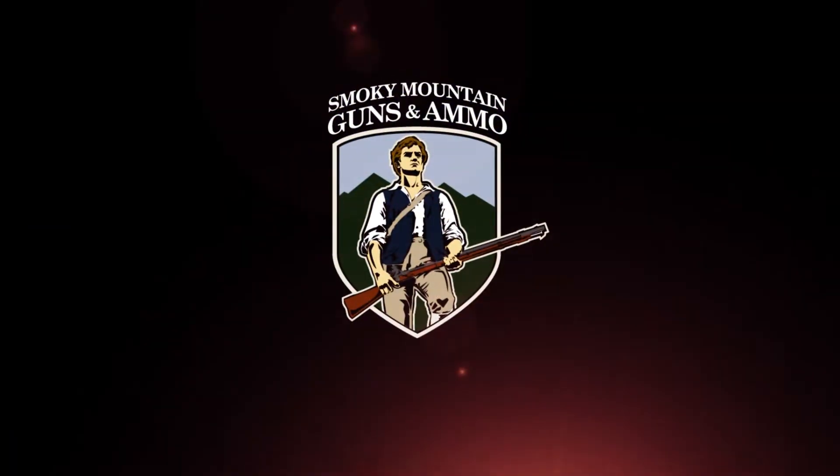Hey, this is Eddie from Smokey Mountain Guns & Ammo. Today we're going to be discussing the Sig Sauer P365 9mm. Welcome back to Smokey Mountain Guns & Ammo. This is Eddie and today we're discussing the Sig Sauer P365 9mm.